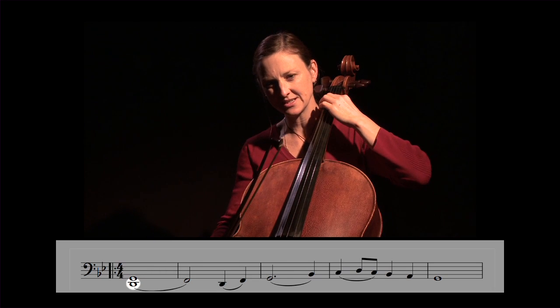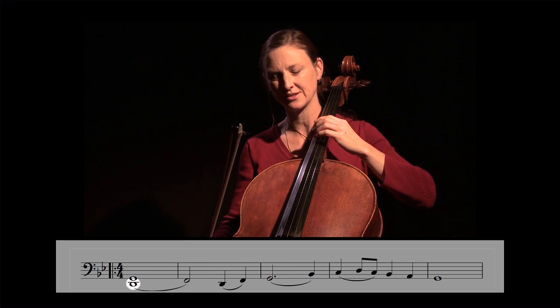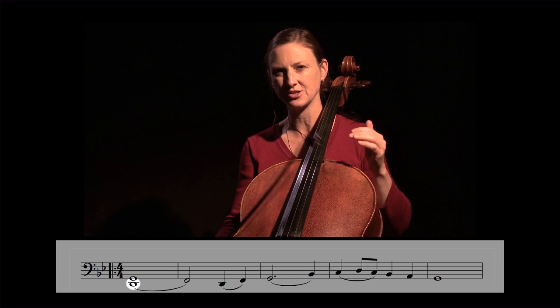Mostly think of the D. The G is an open string, so when there's an open string you only have to touch it quite lightly.